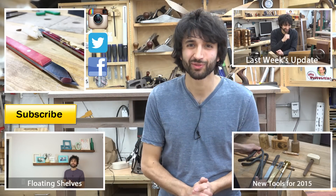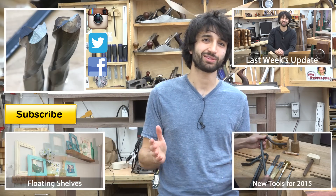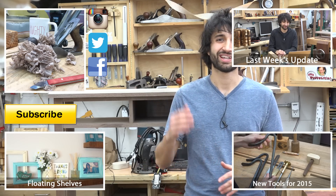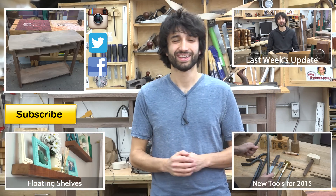Thank you always for watching. I greatly appreciate it. If you have any questions or comments about anything I've talked about today or anything here in my shop, please feel free to leave me a comment. I appreciate those and I'd be happy to answer any questions you might have. Until next time, happy woodworking.